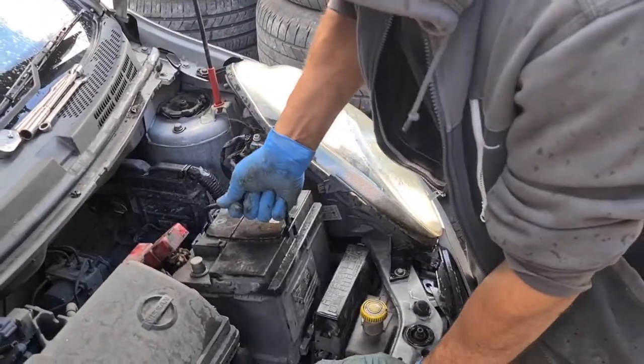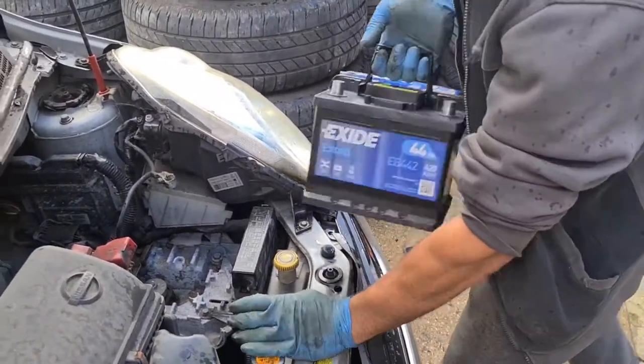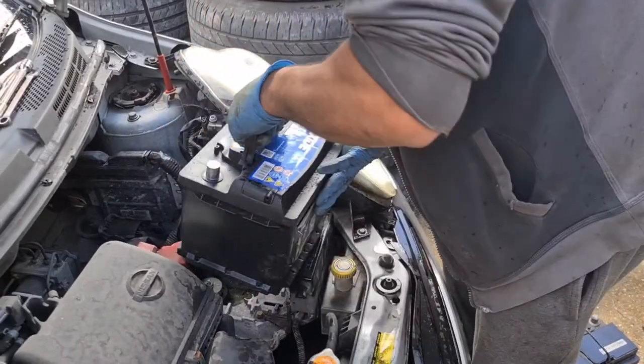I've pushed the old one back and taken it out, and I've got a new one now. This terminal is plus, that's minus — so that's plus, that's minus. That's the orientation the battery needs to go in.